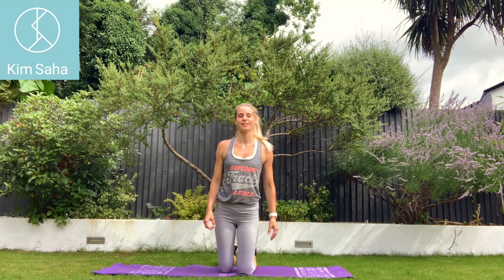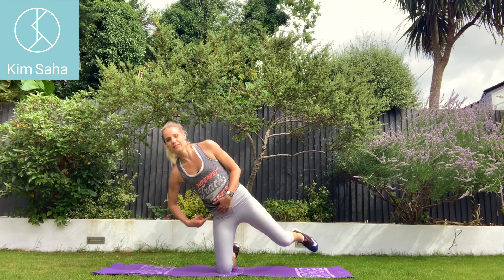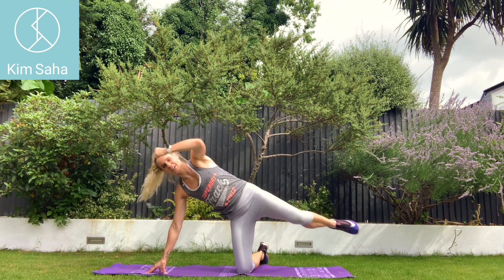Other side. Up on the knees. Go over to that side — up on the fingertips or the hand, but make sure it's nice and soft, and that knee is underneath that hip. Three, two, one. Over to the other side. Off we go.